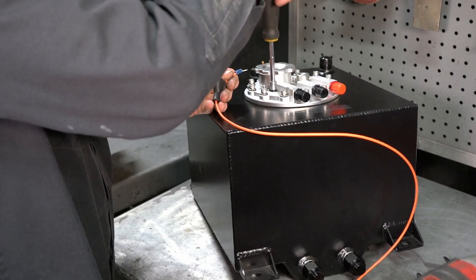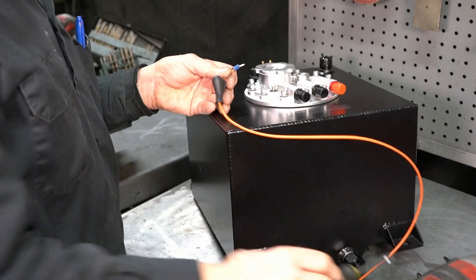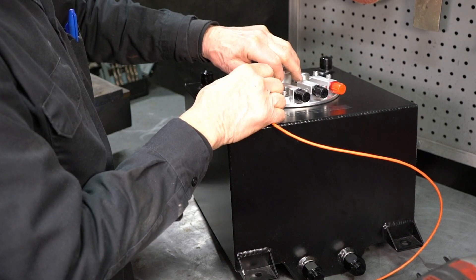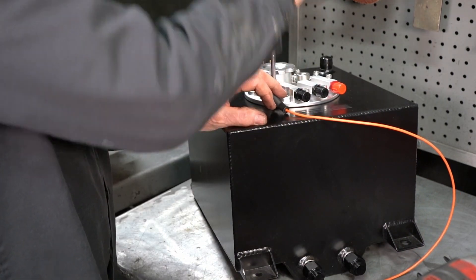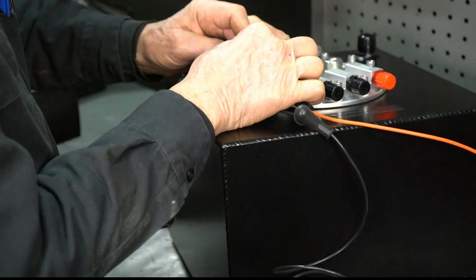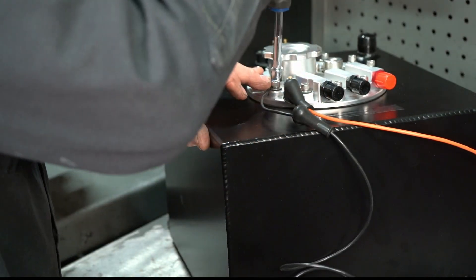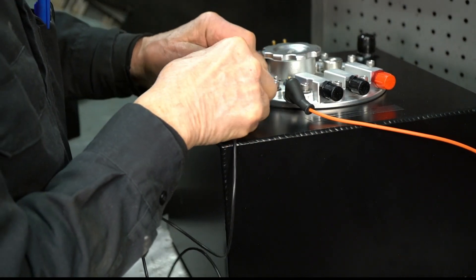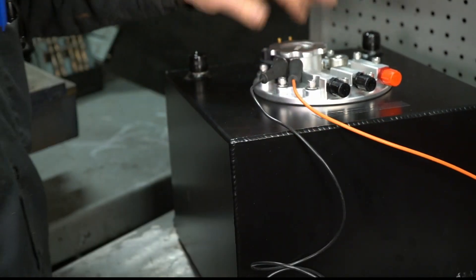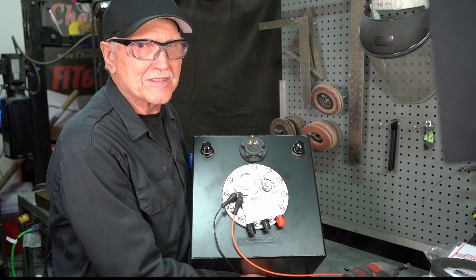We're going to put the power wire on — positive, of course. Then you slide the boots down to protect the terminals. And that's how you install the 50,019.